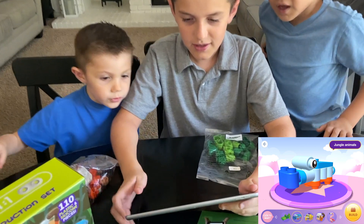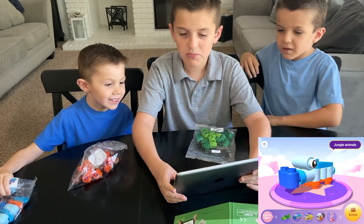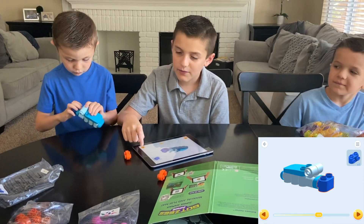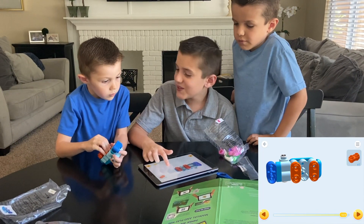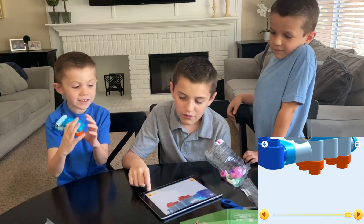Now let's do that one! Hippo! Let's build the hippo first. Ready, set... How would you know, James? How would you know? Oh my gosh, this one is so easy!